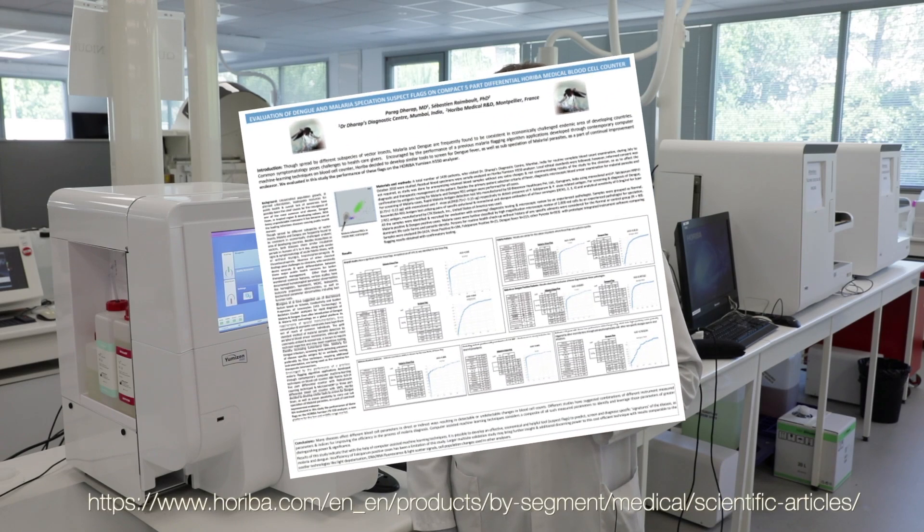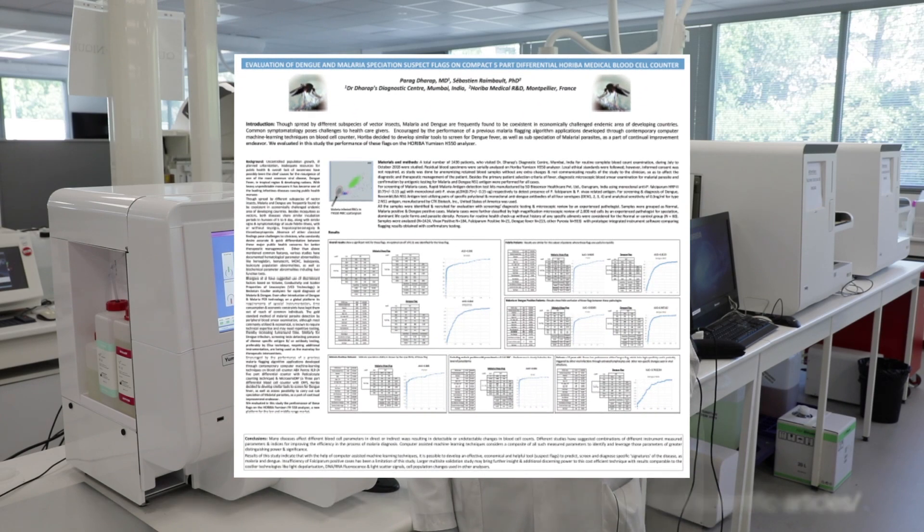For more details on the studies, we invite you to download the latest poster submitted to ASLH on our website. These malaria and dengue flags will be soon available on the UMIS NH550, contributing to malaria diagnosis in smaller healthcare labs worldwide.